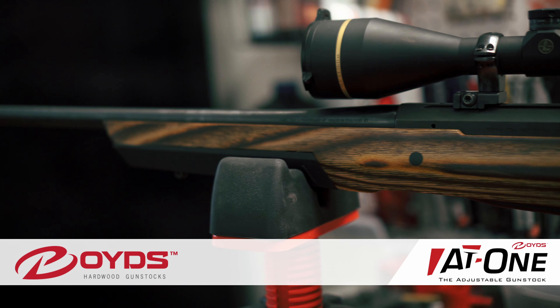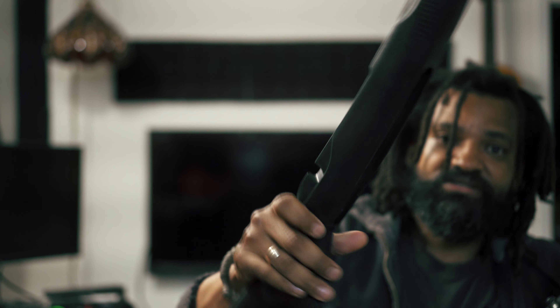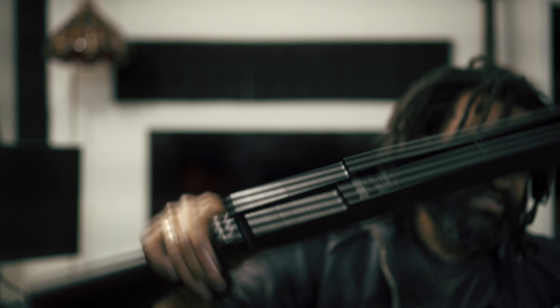I love my rifle — that Tikka T3X Lite. Shoots straight, great rifle overall. But I loved it for its precision and the smoothness of the bolt, not necessarily for the stock. The stock I had was pretty functional, but it doesn't have much feature in it. It's not adjustable — very, very basic, very simple. You have a little bit of grip.